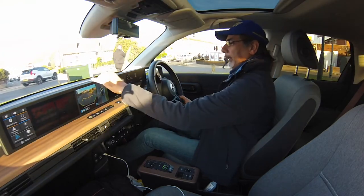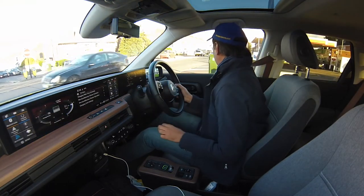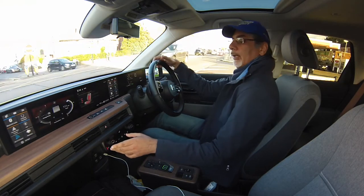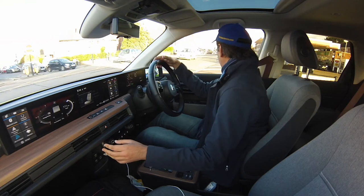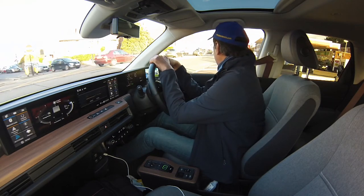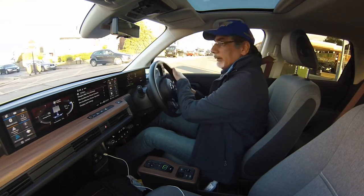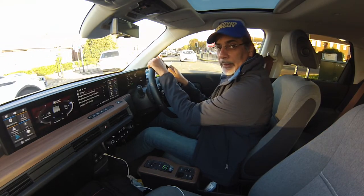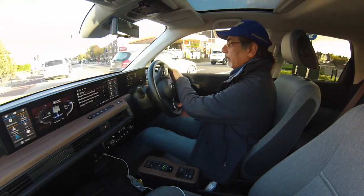Back into EV mode — the range has immediately dropped to 81 miles now that I've turned on the heating, fan, and so on. If I turn it off — oops, accidentally turned the heated seats on — it shows 111 miles range. With the fan on it drops to 81 miles, which is slightly not great really when you consider I've just spent over an hour waiting for it to charge.